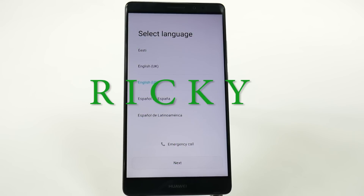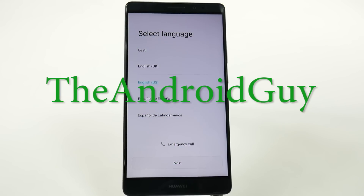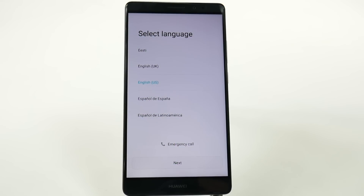Hello, this is Ricky, the Android guy. Hey guys, today we're bringing you how to set up the Huawei Mate 8.